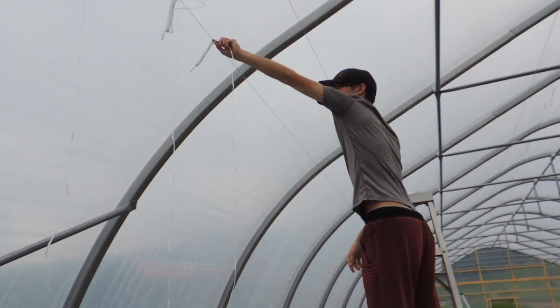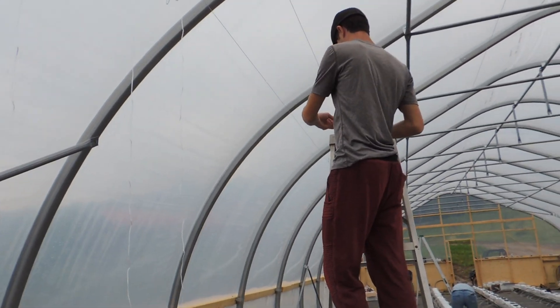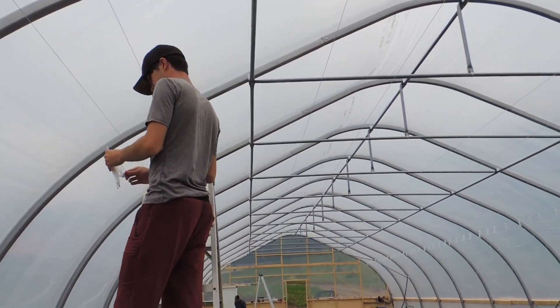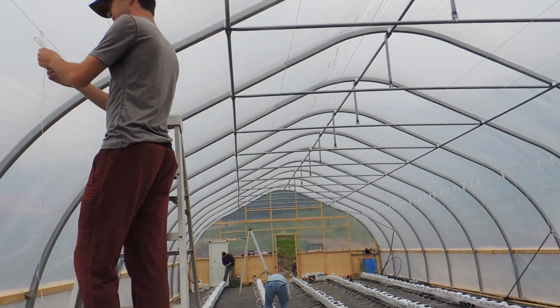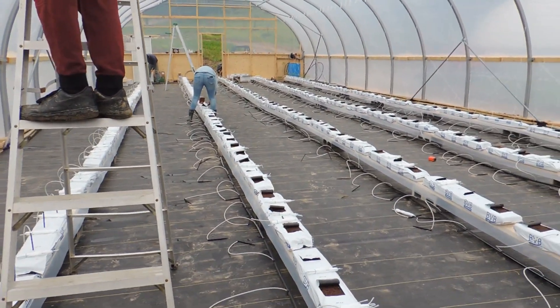I'll put the links to everything in the description box below. Once Shane has done this rung I'm going to start stringing over here. We'll bring our tomatoes down and get them planted — I'm so excited to see what this looks like.